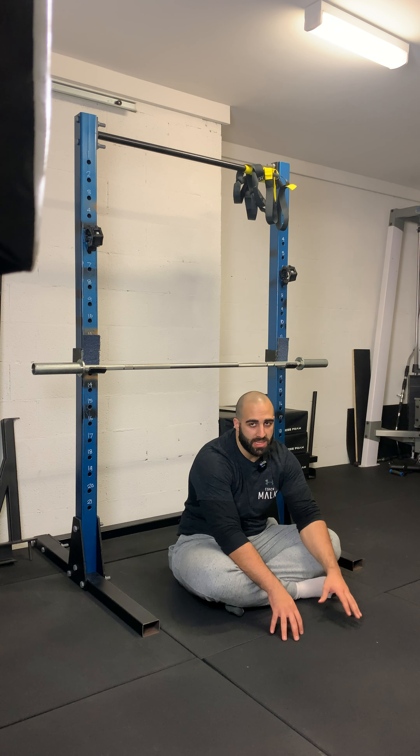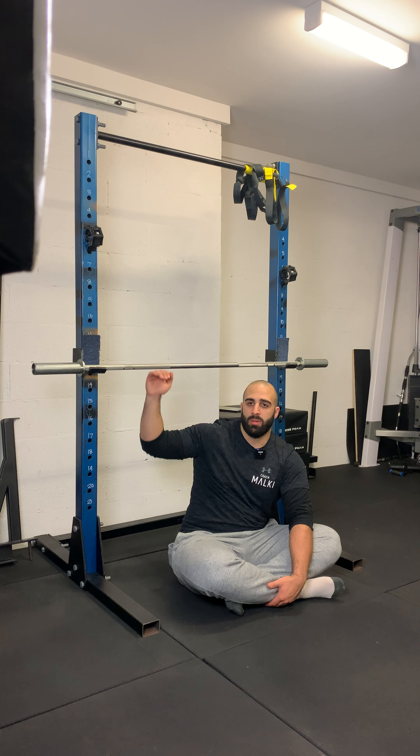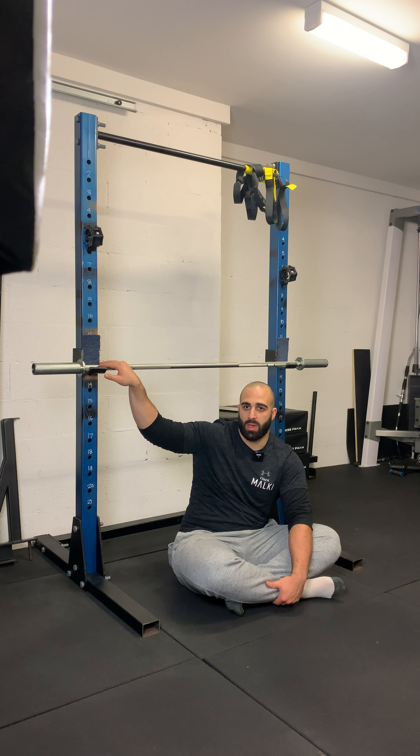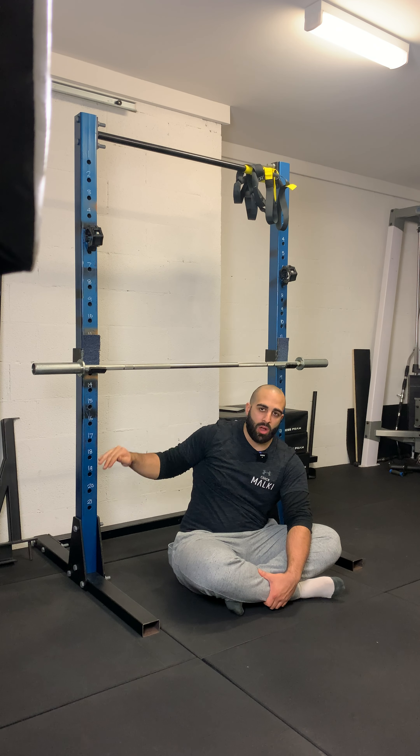Barbell inverted row. When setting up and performing this exercise, the key things to keep in mind are the placement. Generally we set it at about waist level — if I was standing up, this would be about around my waist. If I go higher, it's going to make it easier. If I go lower, it's going to make it harder.